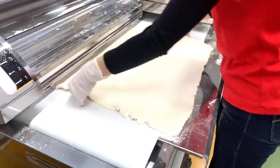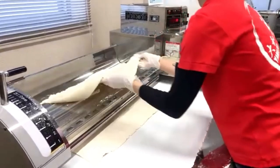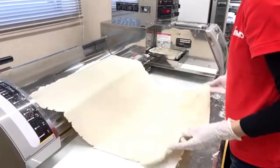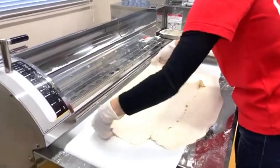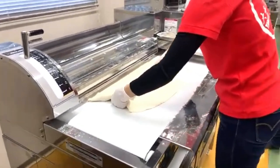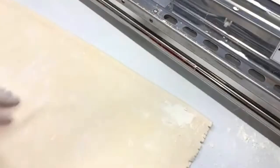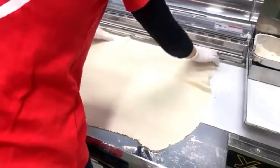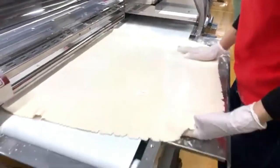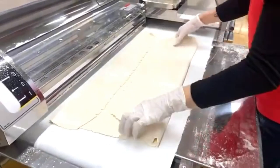This dough is very soft and sticky, so it needs careful adjustment during sheeting. The measurement reads 6.0 millimeters, but it's a doubled sheet — so each layer is 3.0 millimeters. The center of the sheet is the thickest part, so that's where you measure for precise thickness.